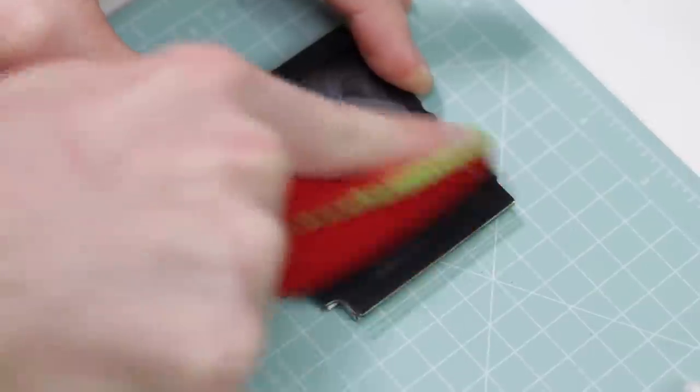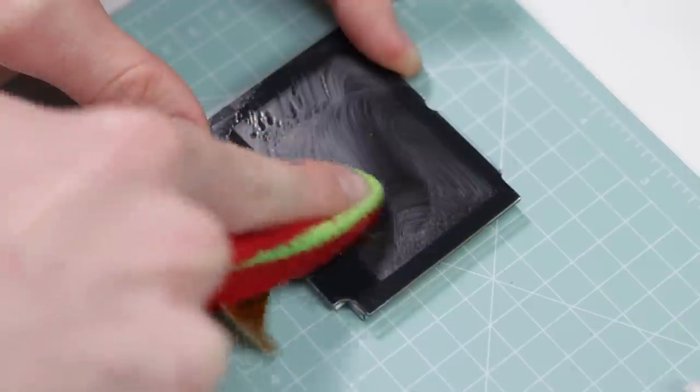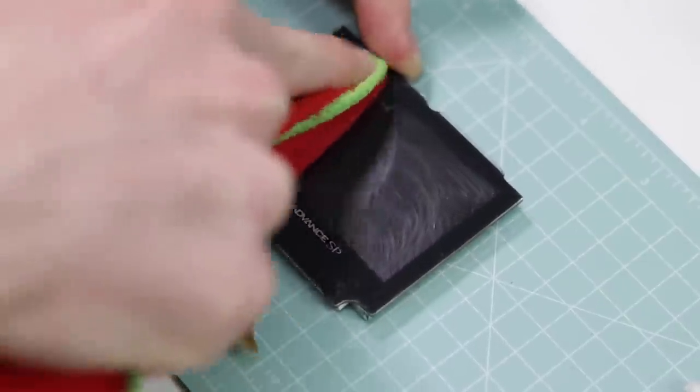The rest of the job is really just a case of giving everything a clean, so I'm not going to go through this whole part with a voiceover — just sit back and enjoy the music.